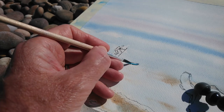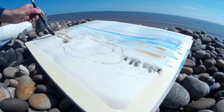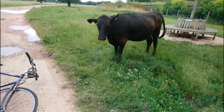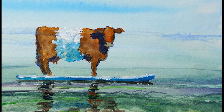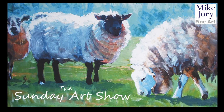In this video I'm going to tell you a story. It's a story of plein air watercolour paintings on a pebble beach. It's a story of a black cow who saw some paddleboarders and thought I'd love to do that one day. It's a story of a belted Galloway cow who made it happen. And it's a story of a sheep who saw the cows doing it and thought I'll do a bit of that as well. Hi everyone, I'm Mike and this is the Sunday Art Show.